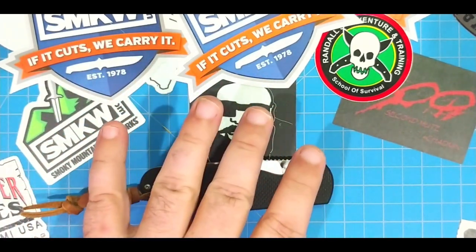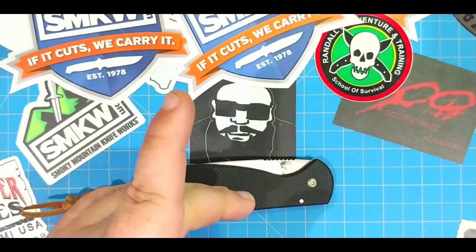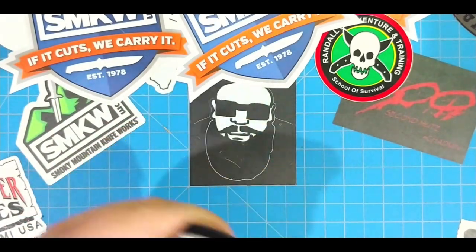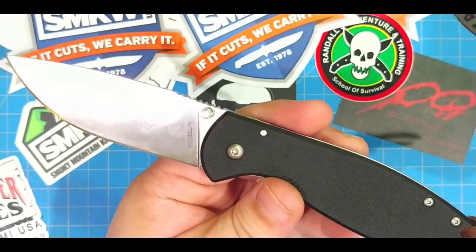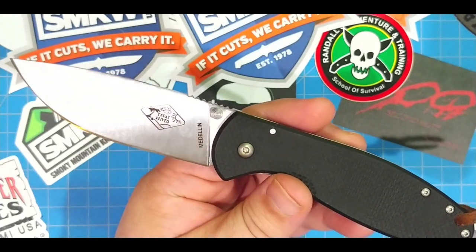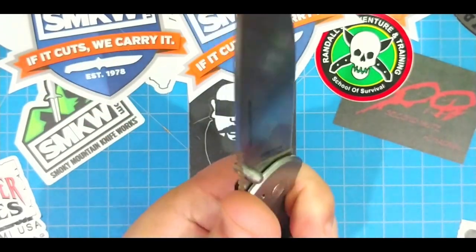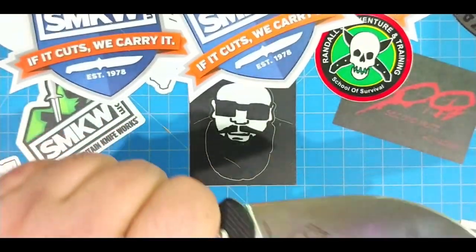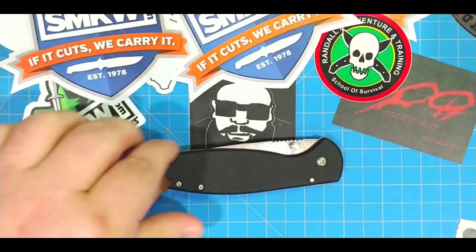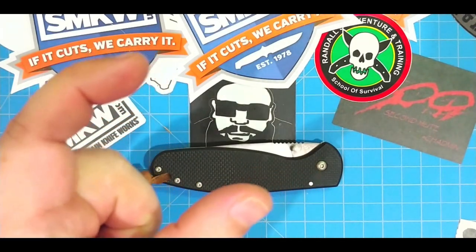The story of Essie is a really cool story, and I'm not sure exactly how it's intertwined with other knife companies, but I know it is — you'll have to check that out for yourself. But this is the Medellin, and I really like it. In fact, it's barely left my pocket since last week, and I have all kinds of cool knives to carry. I love this knife.